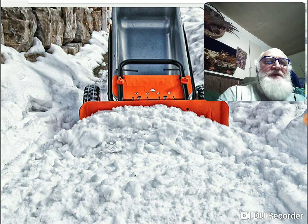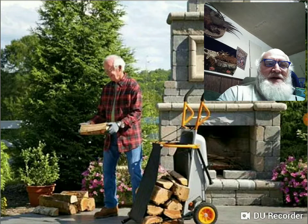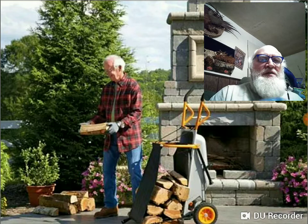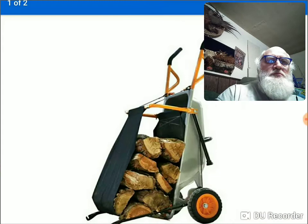Firewood attachment — brilliant. That attaches in a matter of a couple minutes. I think it'd carry about 300 pounds of firewood if it was oak. That's what it looks like.